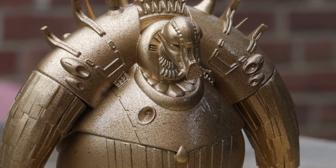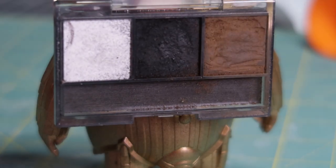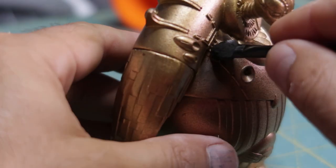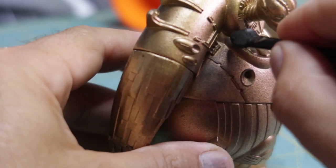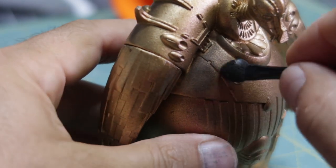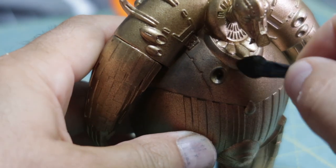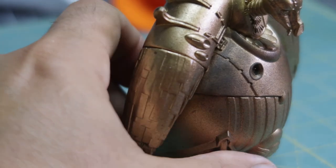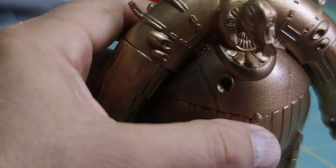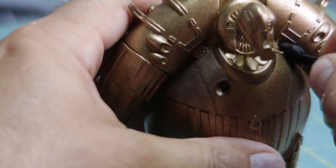We start with the gold and then I'm hitting him with a darker bronze, just misting it here and there. Now we're going to weather and I love using these Tamiya powders — it's not a wet process, it's a powder. When I looked at the reference he's in the desert, it's dirty and grimy, so I thought the powder would work a lot better and make it look like he's really being weathered by the elements. I'm putting it on with a little makeup brush that comes with it.